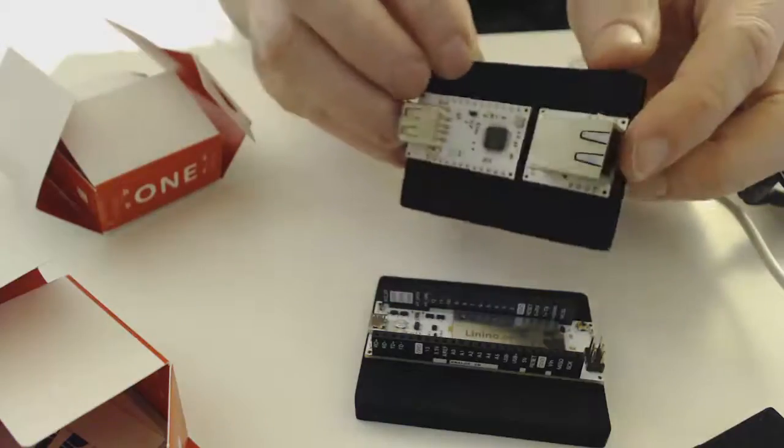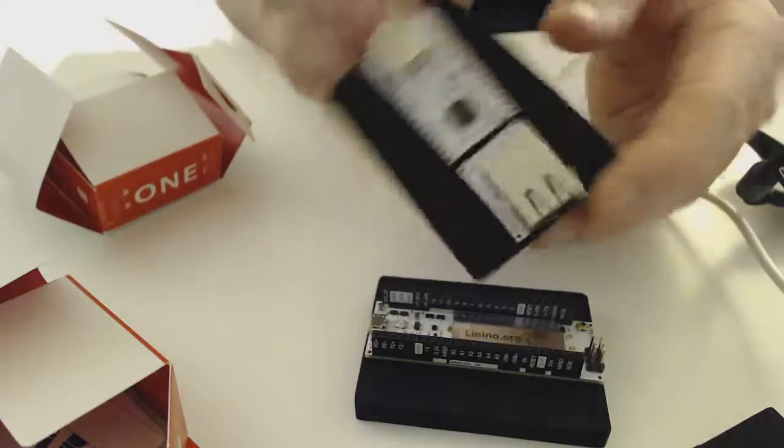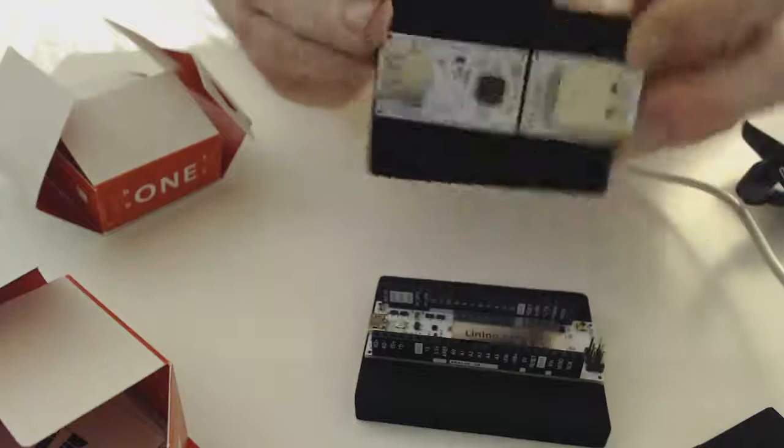Okay, so as part of the next section, I'm going to hook this up and show you how to connect to your PC.